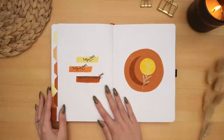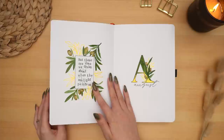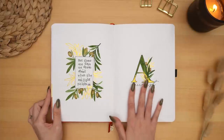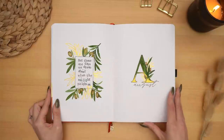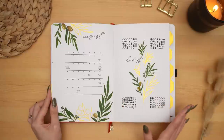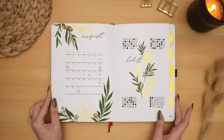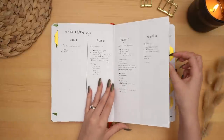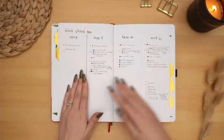My final spread for July, and then moving into August with my olive theme. I love this theme — I love the combination of the gold outlines and the more realistic watercolor olives. This was a really fun theme to do and I was really happy with how it turned out. I tried a little bit of a different habit tracker this time.